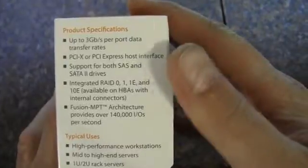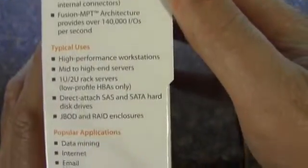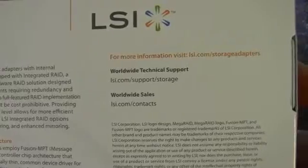On the side there, we've got specifications, typical uses, applications, and OS support. And I have some more information back here.